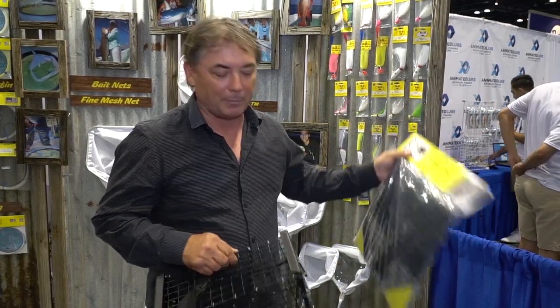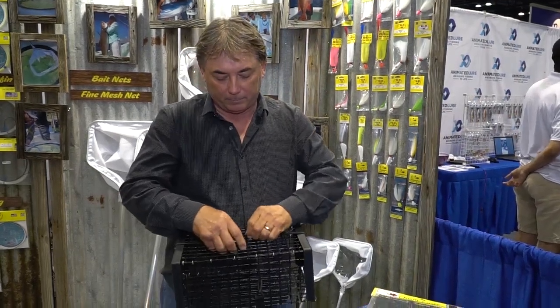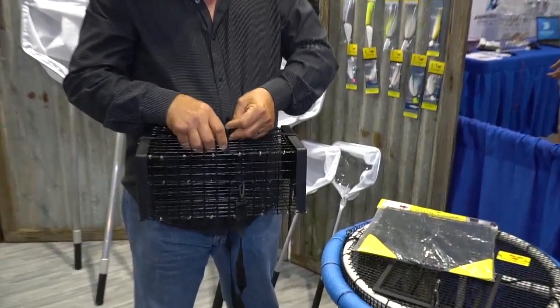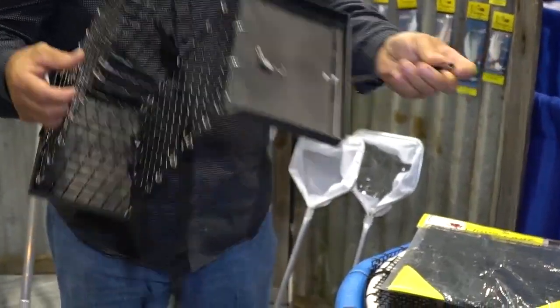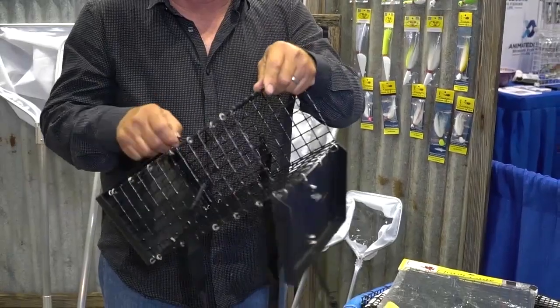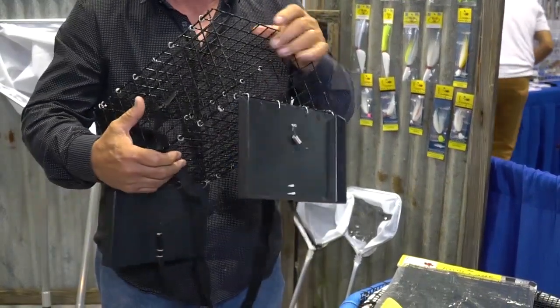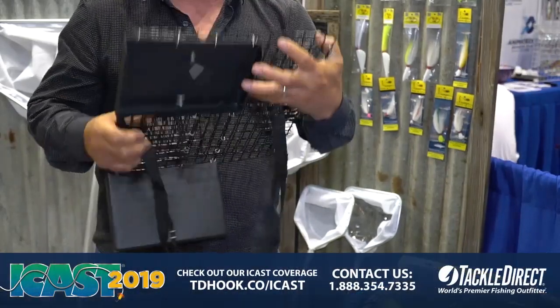The Chum Cage is obviously collapsible. The way it works is it opens up so that you can put a block of frozen chum, or any chum that you want to use. By adding weight to the line, you put it near the bottom, but it also folds up just like that.